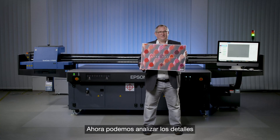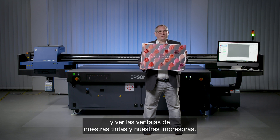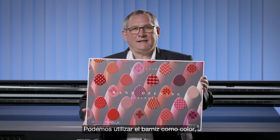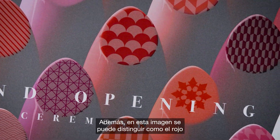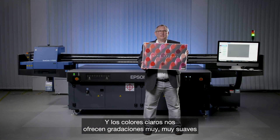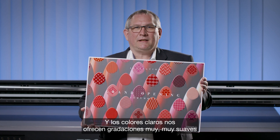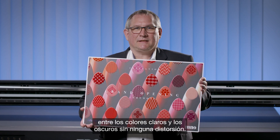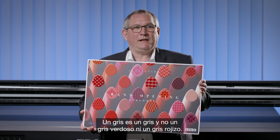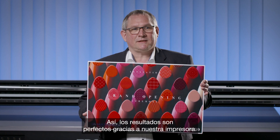The print is ready. Now we can look at the details and advantages of the inks. The varnish can be used as a color element, positioned wherever needed. The red ink really pushes the gamut and vividness of the image. The light colors provide very smooth gradations between light and dark without any distortion. The grey ink keeps metamerism very low — so a grey looks neutral, not greenish or reddish.